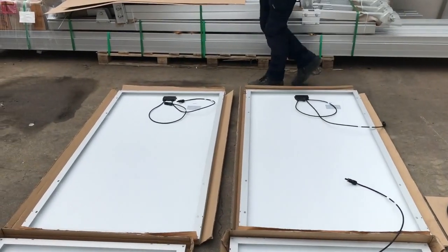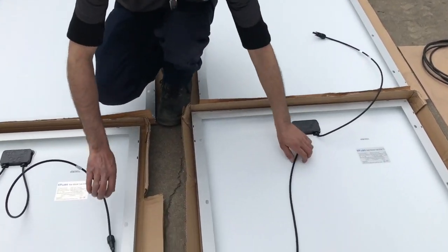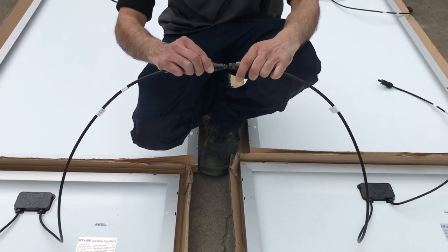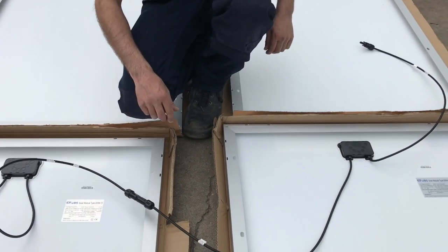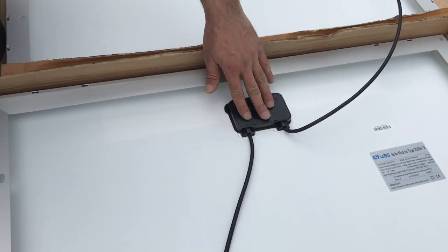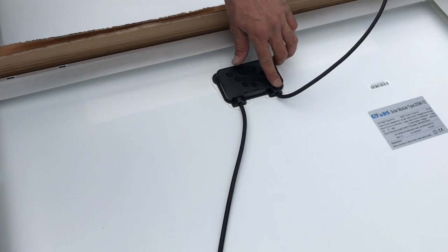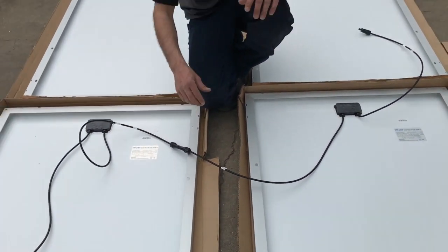We want to start by putting our solar panels into series, which requires taking one panel and plugging it into the next — positive to negative. If you're not sure which side is positive and which is negative, on the back you'll see the black junction box: one side indicates negative, the other indicates positive.